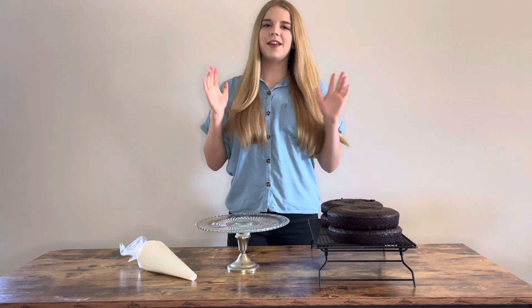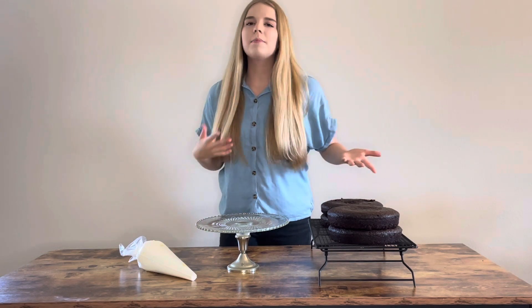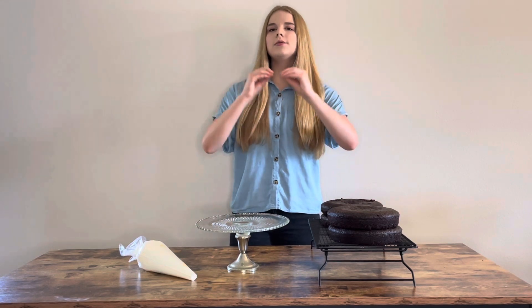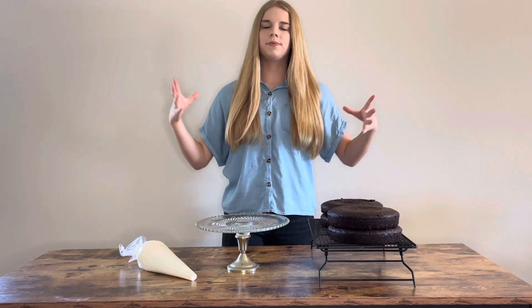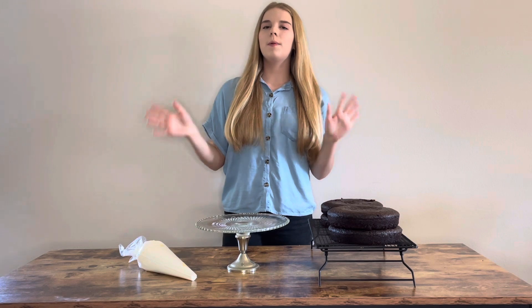The first thing we need is cake. You can use chocolate, vanilla, strawberry — really any type of cake. Just make sure it's a strong cake that's not too moist. Don't use a mud cake; make sure you're using a cake that has some structure to it. We're not using an actual Barbie princess cake pan — we're going to use rounds and carve them down. Here I have four eight-inch rounds of cake.